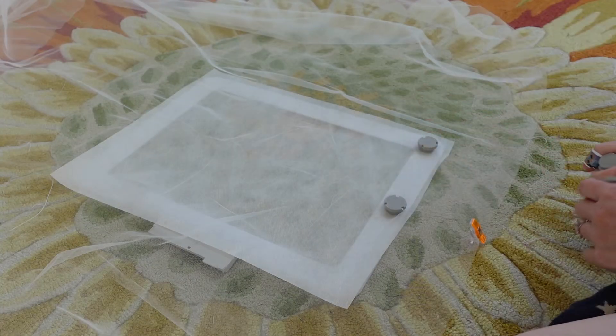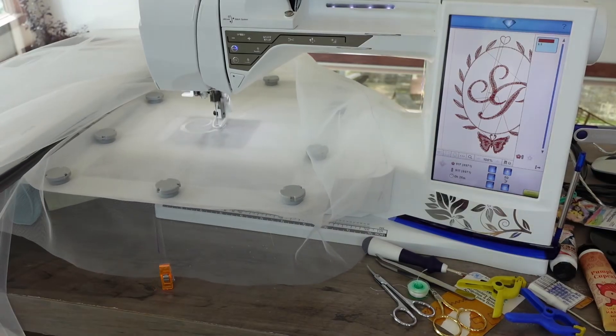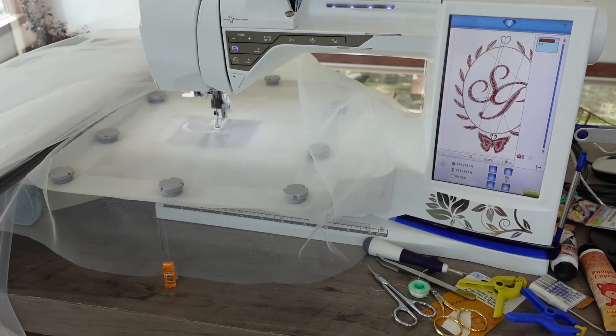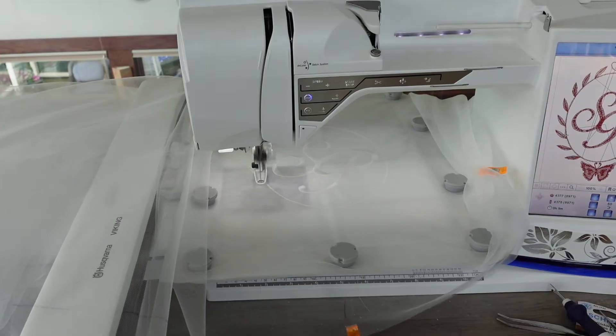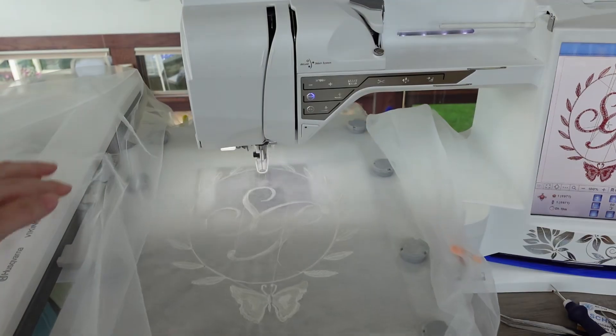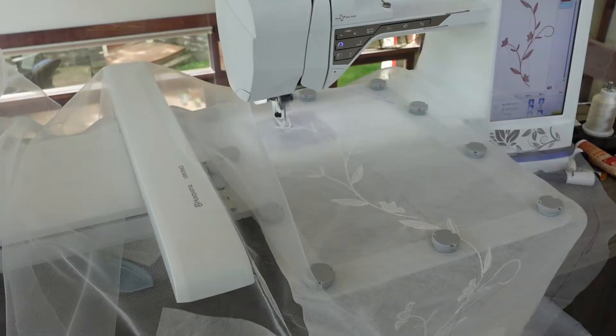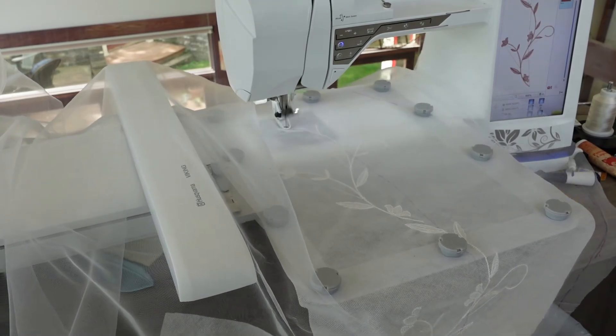The stabilizer I'm using dissolves in water so it's perfect for delicate fabrics. I'm starting with the center back which is our initials. If you saw the skirt or bodice videos you'll know that my whole wedding dress is filled with personalized embroidery details and I wanted my veil to be the same. After 20 minutes of stitching it's done! The vine section I designed lines up end to end so it can be stitched out in segments but it will look continuous.